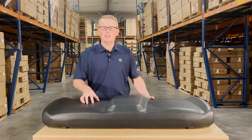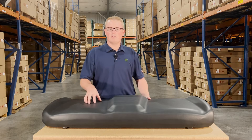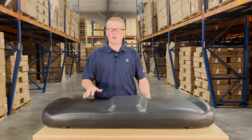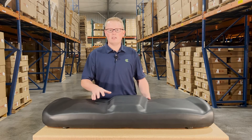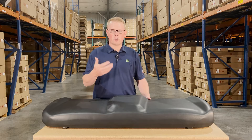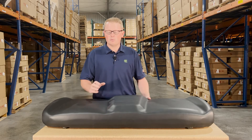As it is a direct fit seat, that means it's going to drop in and fit with no modifications required. It's not one that should fit or could fit — we've designed and engineered this seat to be an exact replacement to allow for a quick and easy install on your machine.